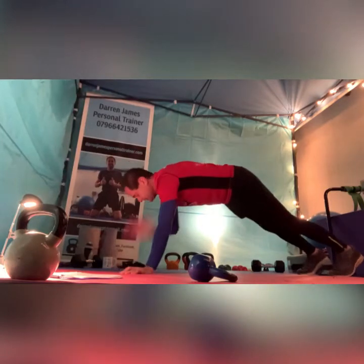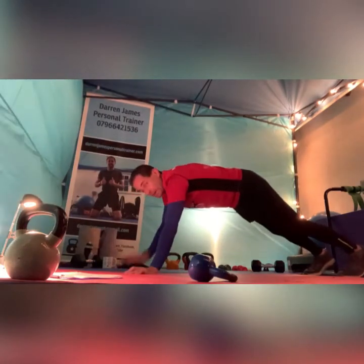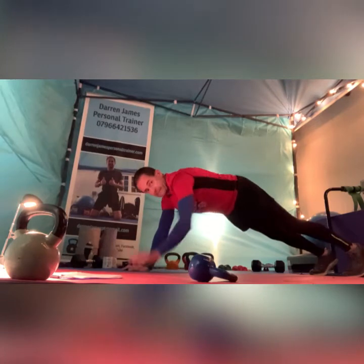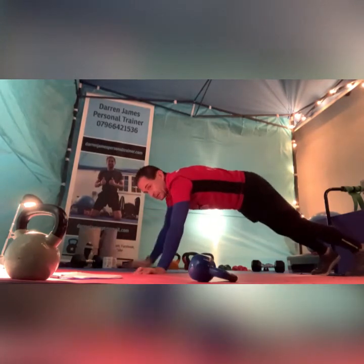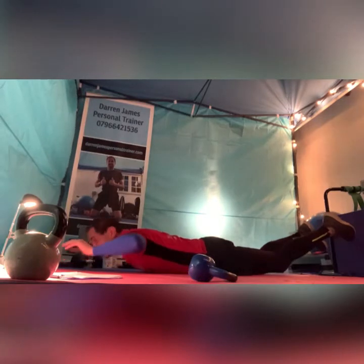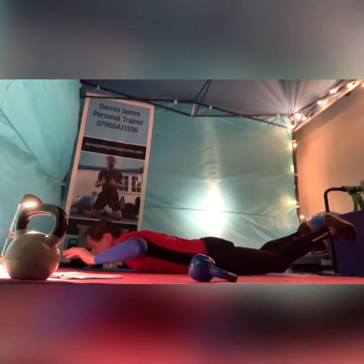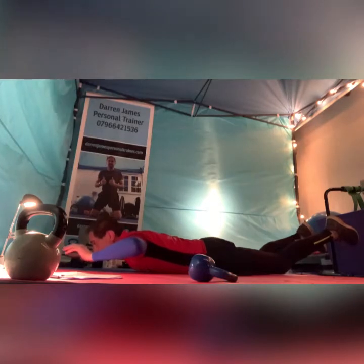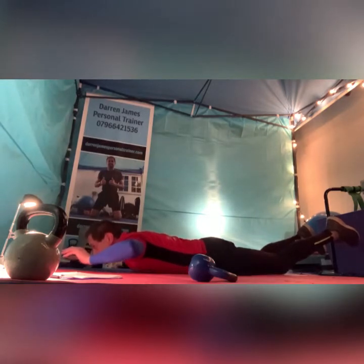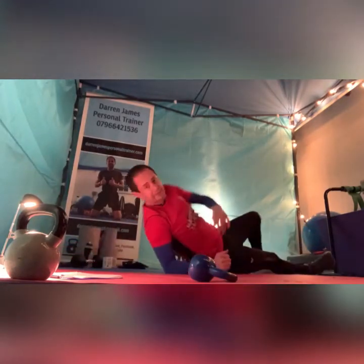At least that's the theory. Right, over to shoulder taps. Keep that bum neutral — don't go up to a downward dog, should be from a high plank position. Superman, starting superman, go and hold. Looking at lower back, keeping tense.